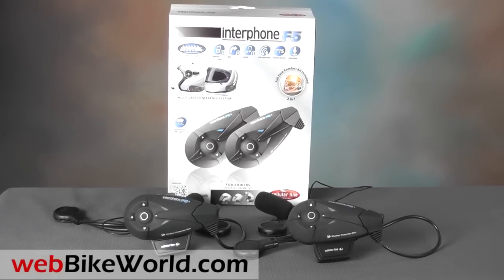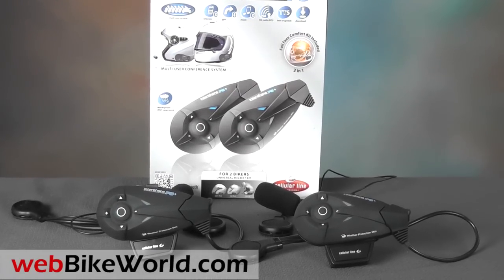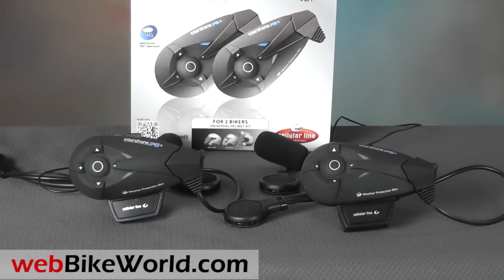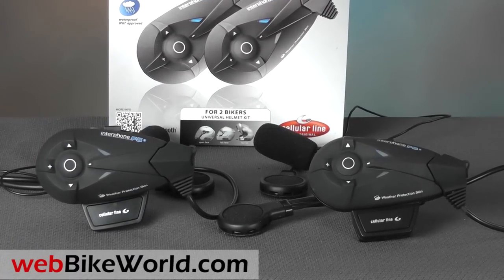Welcome to WebBikeWorld.com. This is a quick look at the brand new Interphone F5 motorcycle communication system. For the full review, more photos, and all the details on this intercom and many more, please visit WebBikeWorld.com.